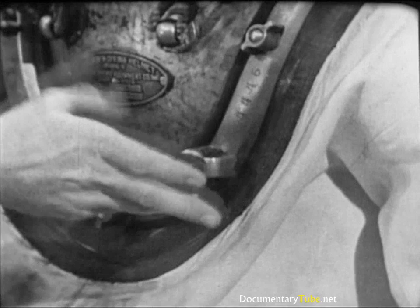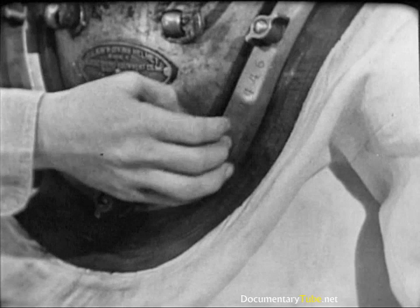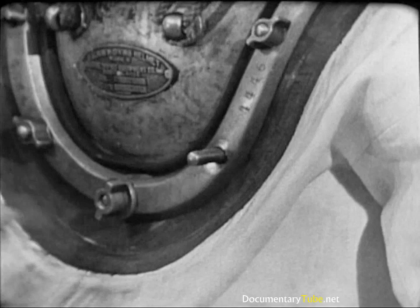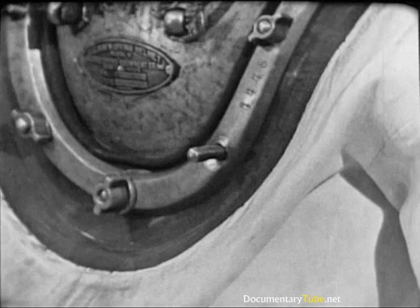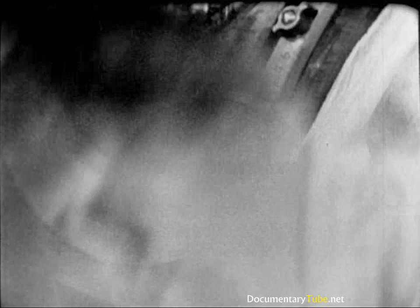Now he removes the wing nut on the longer stud at the left front of the breastplate, where the eyepad of the air control valve will be secured. The installation and tightening of this wing nut cannot be omitted — it must be installed and tightened in the proper sequence in order to make a tight waterproof seal between the dress and the breastplate. To protect this exposed stud, the diver covers it with his left hand.